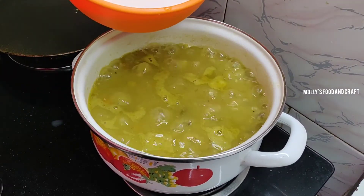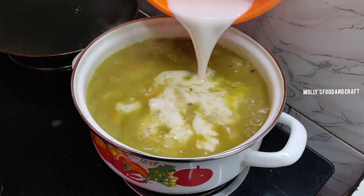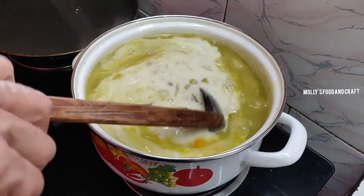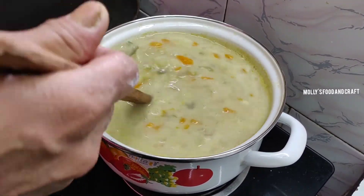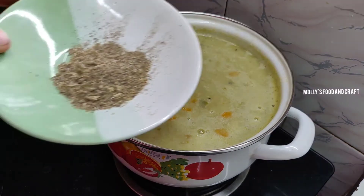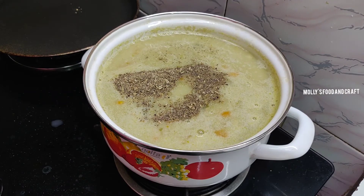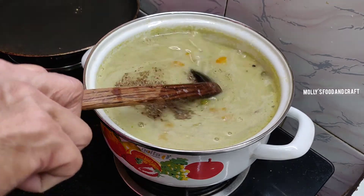Now let's mix the gravy in the stew and make it a thick consistency. I'm going to add 1 cup of pala in 208 ml. Add 1 teaspoon of salt.